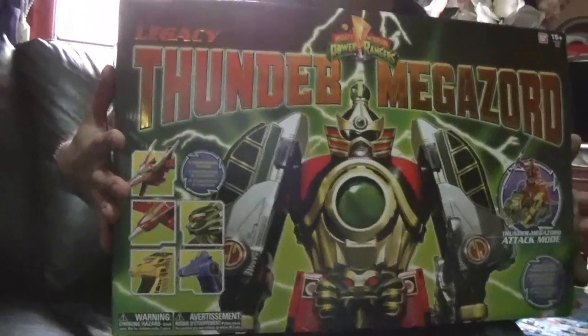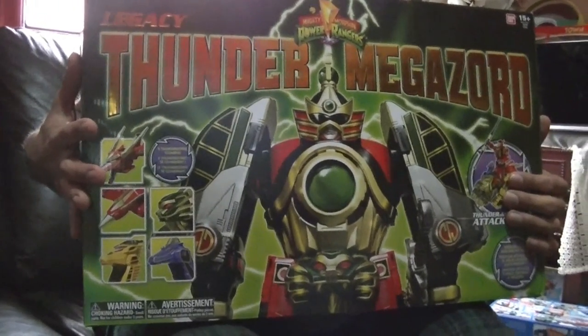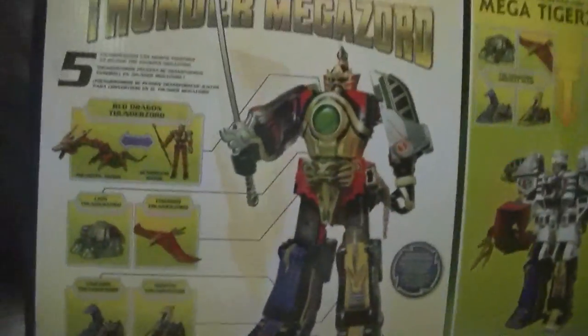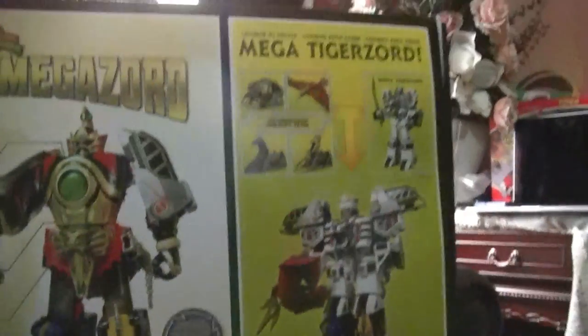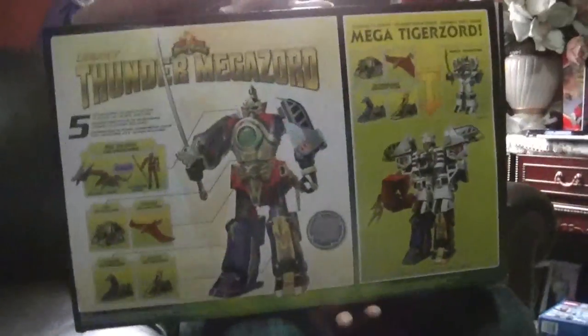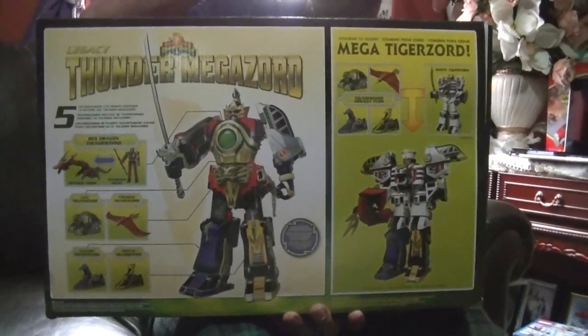Spoken like someone who's been collecting toys since they were a thing in the 90s. Let's take a quick look at the back of the box. The back shows you what the fully assembled Megazord looks like, along with the individual Zords, plus the combination with the White TigerZord — we'll get to that later. Now let's get this guy out of the box.